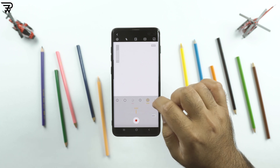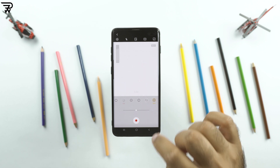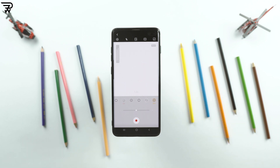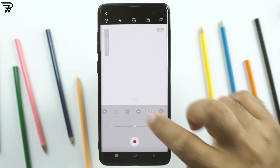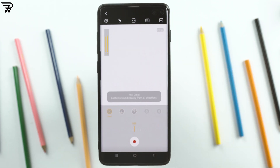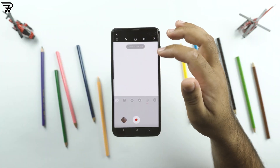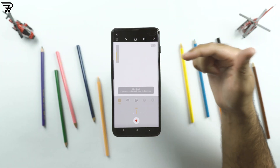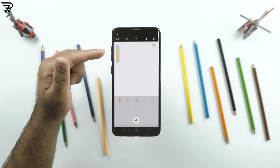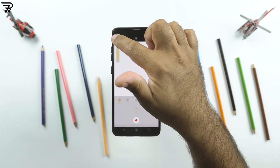There is also a new zoom option in the video pro mode. Check out those audio bars on the top left side of the screen — these will tell you about your sound frequency. The audio recording can go all the way down to minus 12dB and all the way up to 12dB. I actually like Samsung a whole lot more for giving Samsung Galaxy S10 Plus owners all these new features.